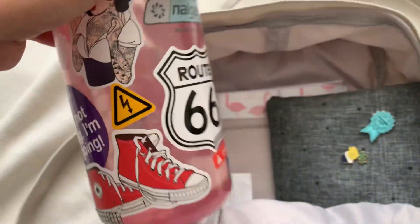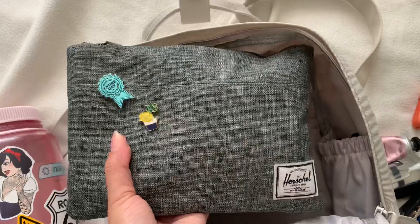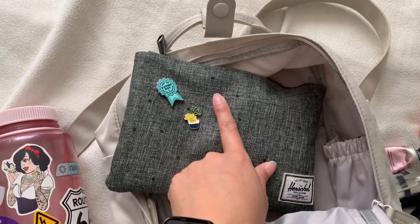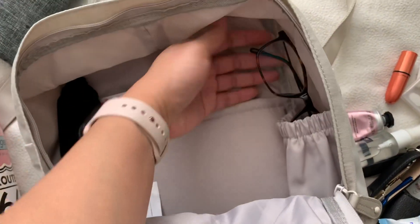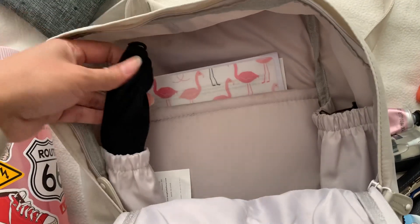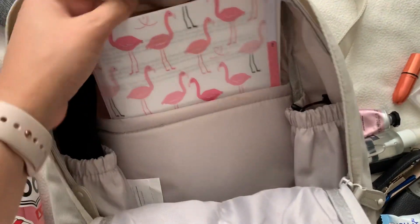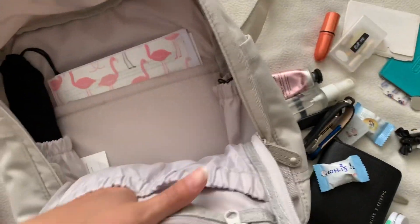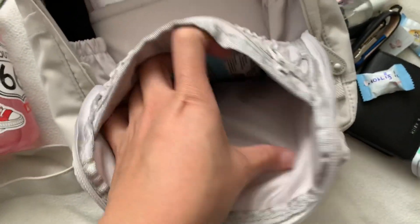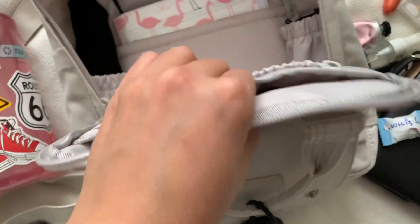I have my Nalgene bottle that fits perfectly in here, my tech pouch — I broke one of my rainbow pins and I'm still redoing that. I have my specs in here and my reusable straw in a paper holder that houses my church stuff.